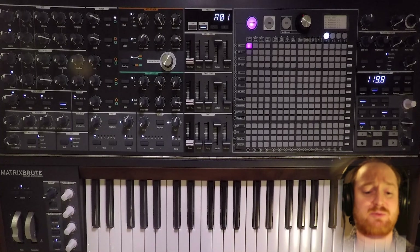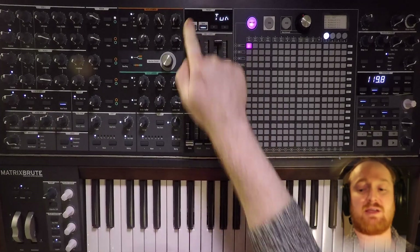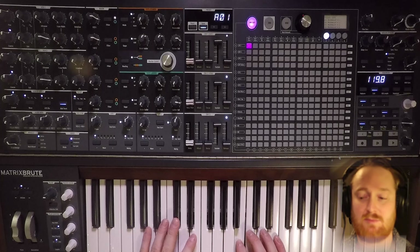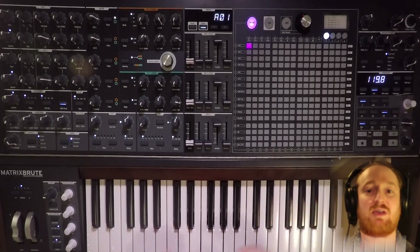I'll remind you, as I do once in a while: make sure the MatrixBrute is warmed up. Then run the tuning procedure, which is hold Panel, press Keyboard Track — it'll run through the tuning procedure. I'm going to turn down the master volume to 75%, because when we start playing with feedback, that can get crazy.